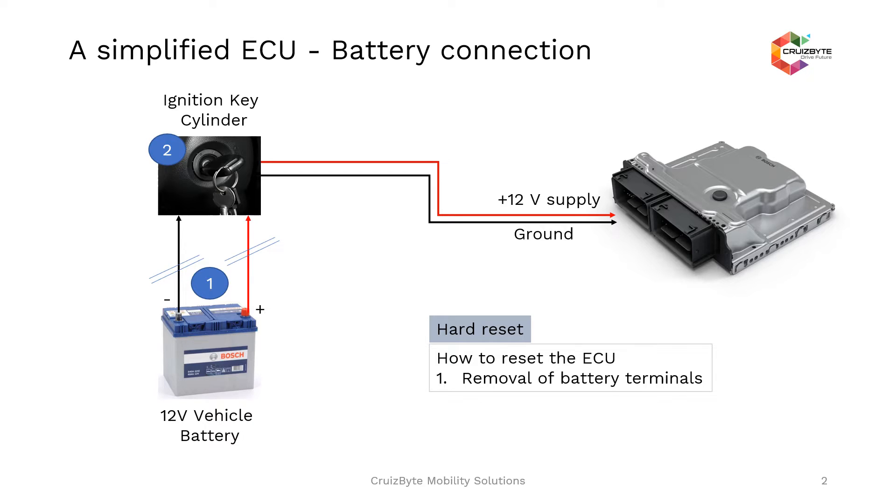Even in bench development, when the ECU is not responding for some reason, it is required to switch off your bench power supply, and the ECU restarts again. This direct removal of positive and negative supply for the ECU is called a hard reset. In the hard reset case, it might result in reinitializing both volatile memory and non-volatile memory with predetermined values.